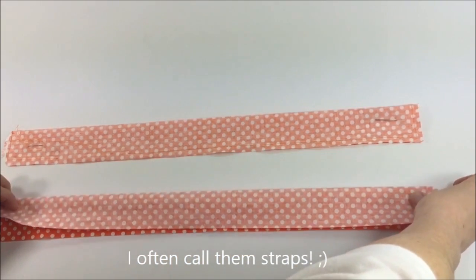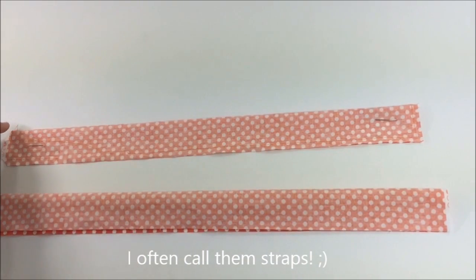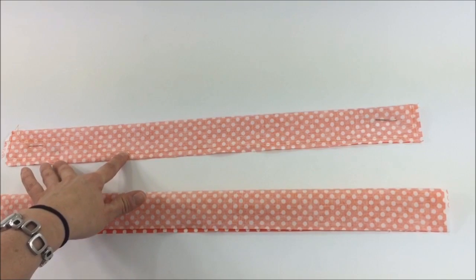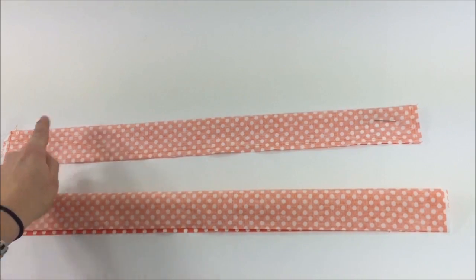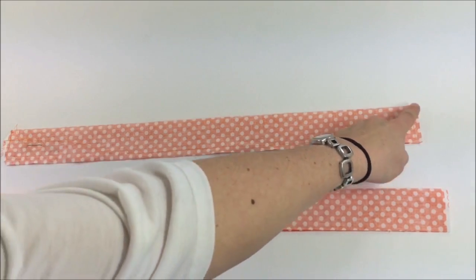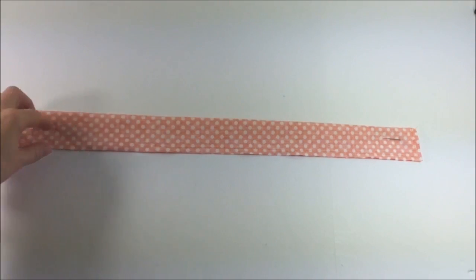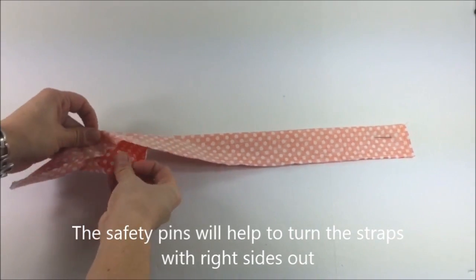Pin it in place and sew around the edges. I have left an opening of about three inches for turning the strap around. You can see both safety pins right here — they will help you turn the strap around. Make sure you clip all four corners. Now we're going to turn the straps around.